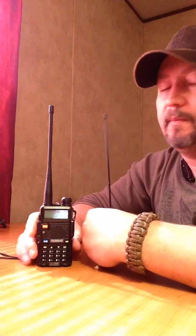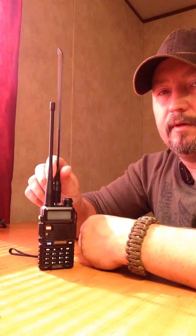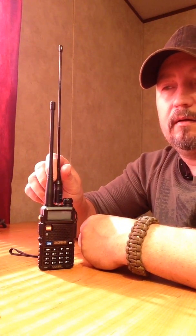I was going to put one of these antennas on my UV-5R, but I've only got one UV-5R and I've got two antennas. So instead, I think I'll keep the stock aerial antenna on the UV-5R.